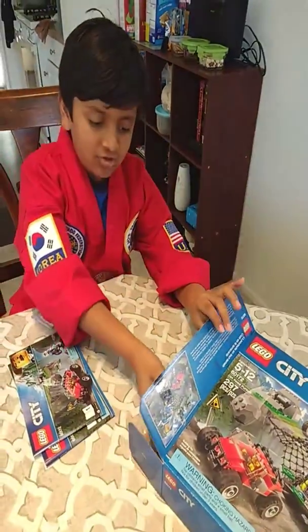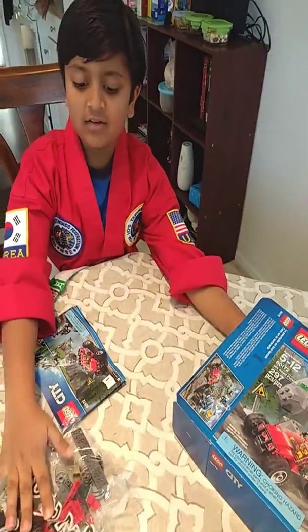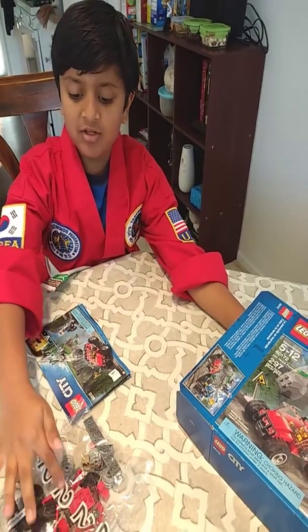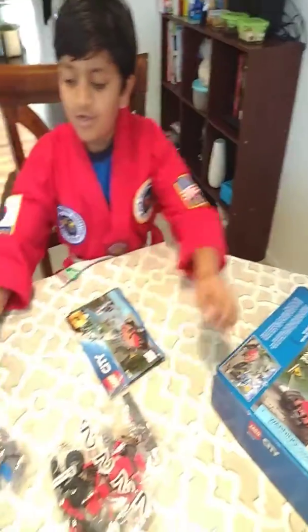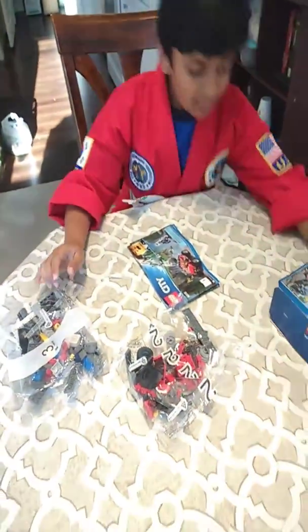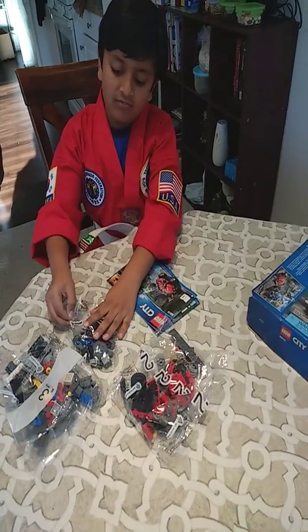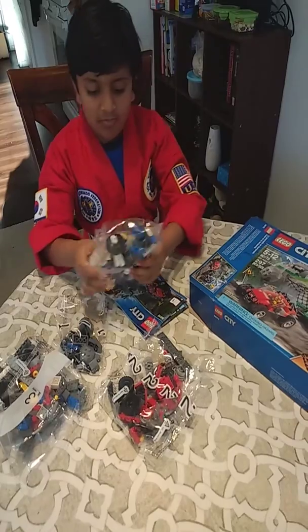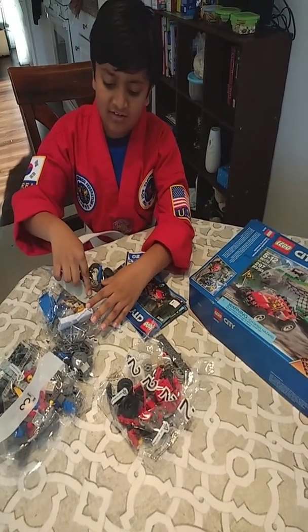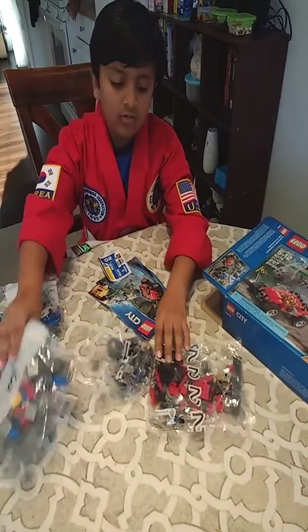I already opened it and I'm going to show you what parts there are. You will find a packet with number two written on it, then one more packet with number three written on it, then one more packet with number one on it, and then one more packet with number four on it.